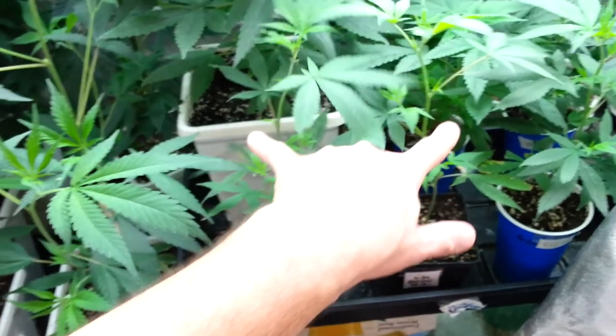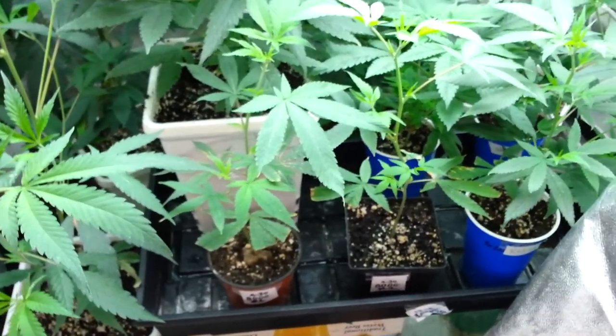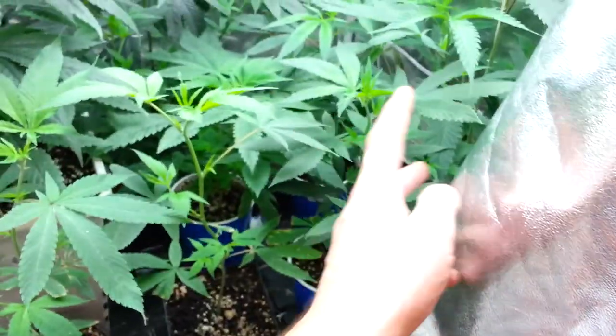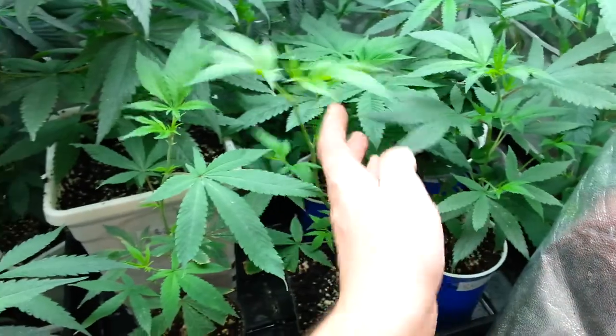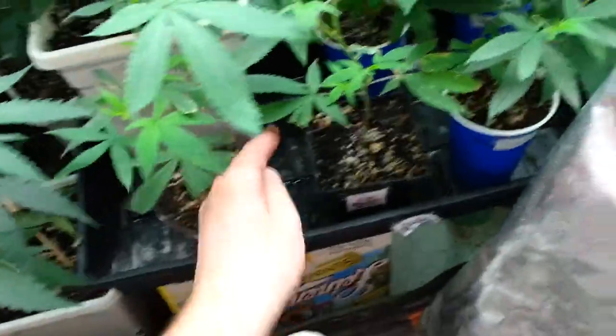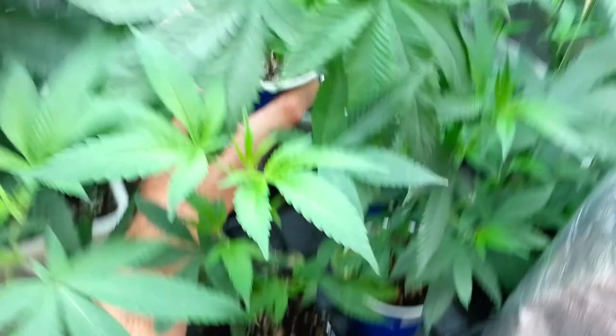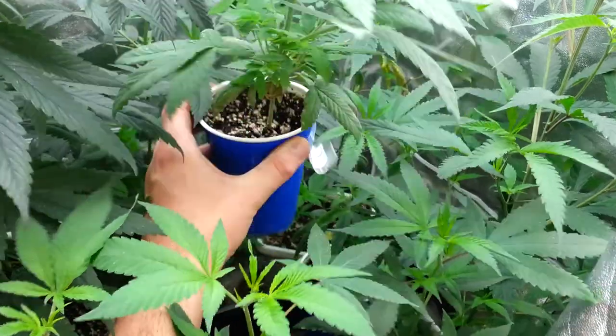Since the original mother is now in flower, I have two new mothers and I'll decide which one to keep and which one to toss. Next to it, I got Romulan Cotton Candy — it's kind of a rare strain, not really common. Back here, I have Holy Grail Kush from seed. Very, very broad leaves, heavy indica pattern, very tight node structure towards the bottom.